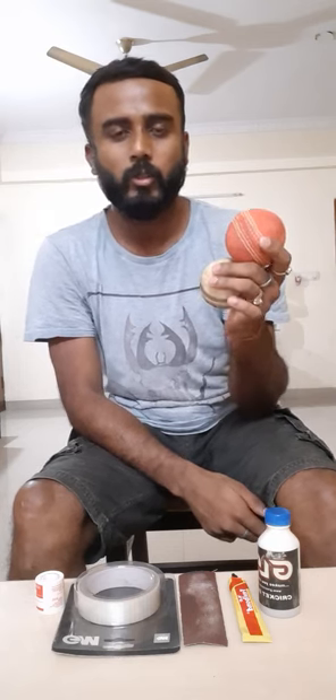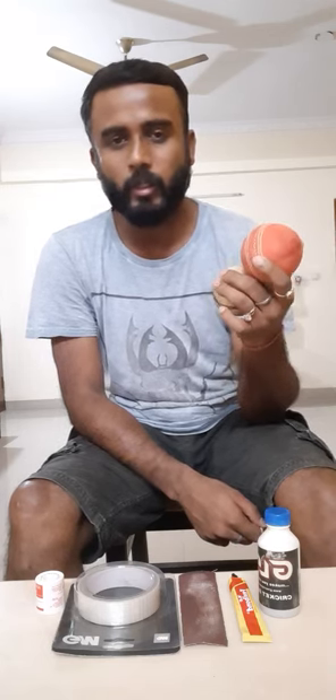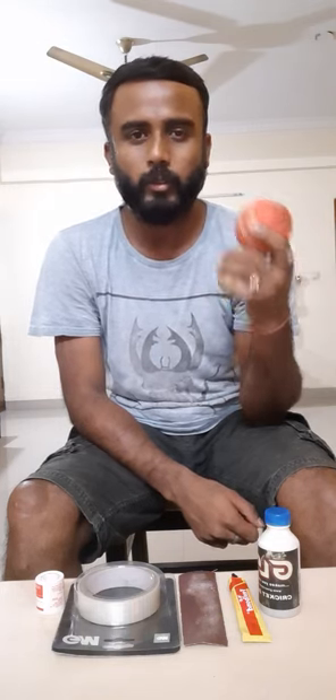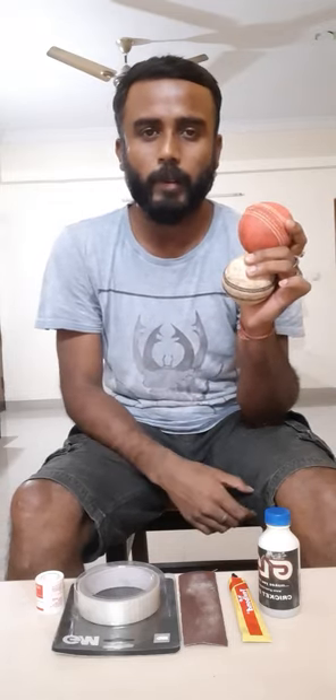Next is a few old balls, if you can collect them from whichever club you are playing. You can collect one or two balls when the matches are over. When you are buying a new bat and knocking it, you cannot use a new ball — better to use an old ball so that the mark doesn't impress on the bat face.